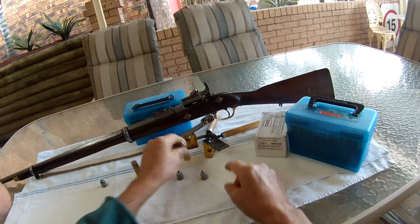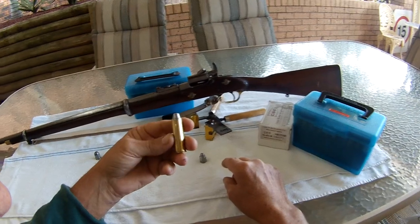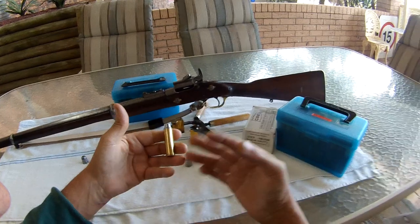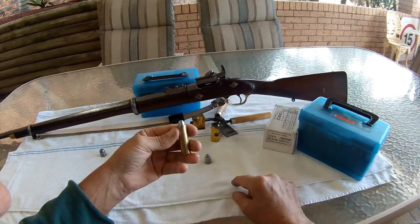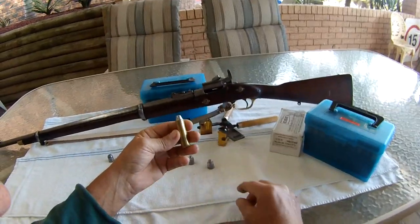Here's the loaded round. I'm only using 75 grains of powder — don't like to push it too hard. A couple of card wads, bit of wax, I've got some wool in there with a bullet on top. Fill the grooves up full of wax and away you go.